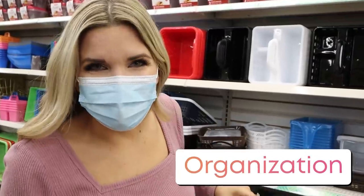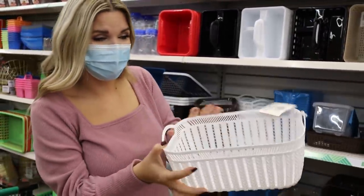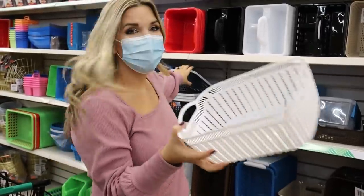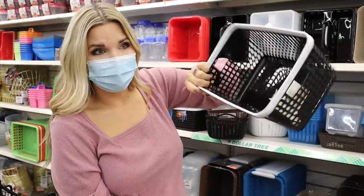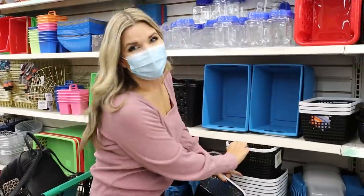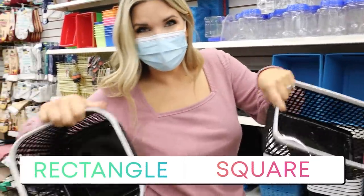I always check the organization section because I'm always finding new ones. Look at this one right here — so cute, and it's going to be great in my bathroom. This is also a new one, the black one with the white lid. They also have it in a square size — you can get the rectangle or the square.